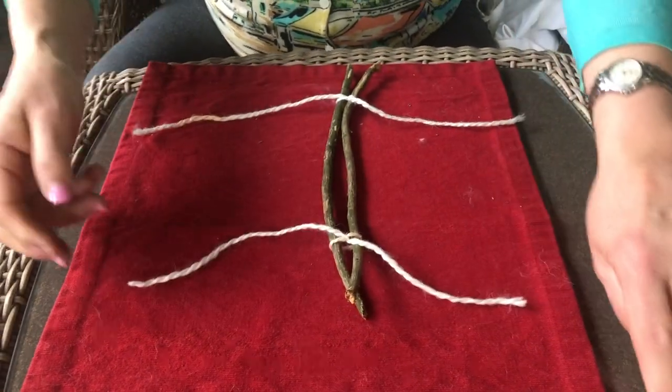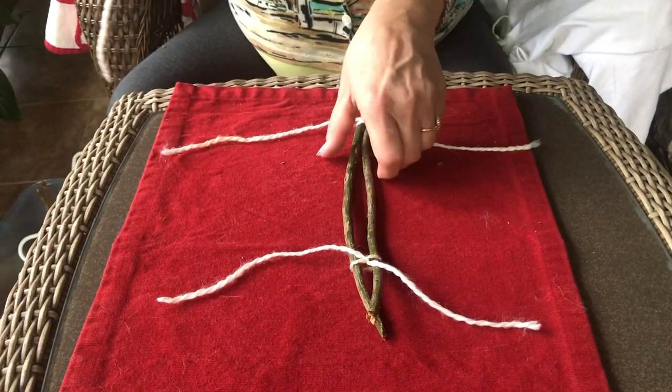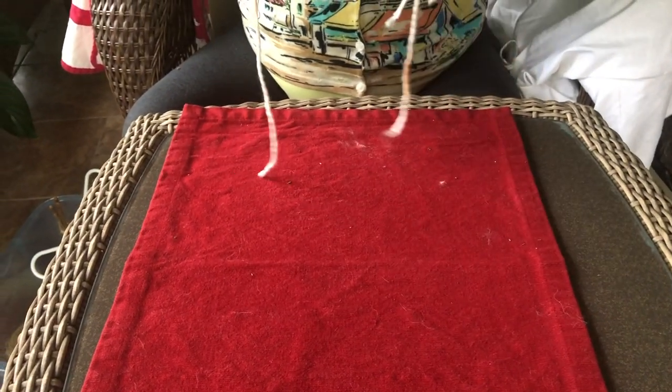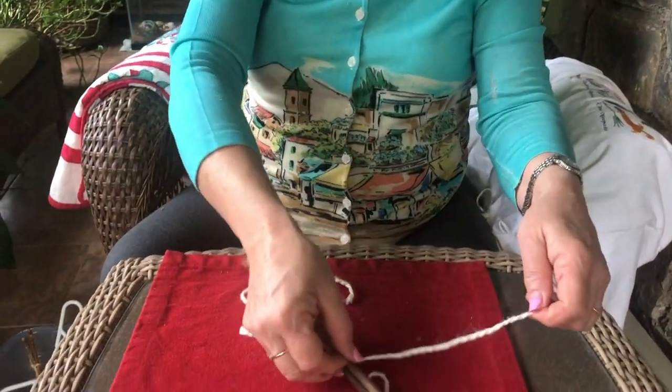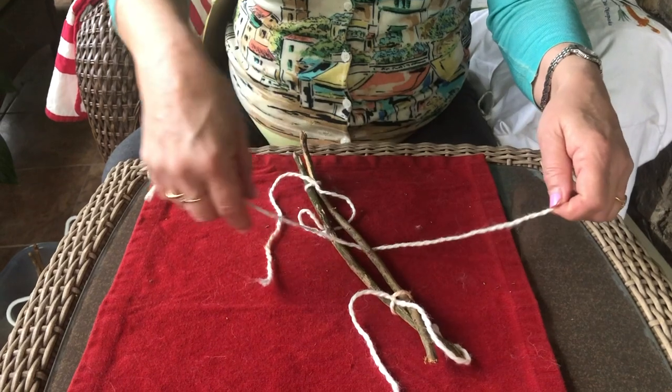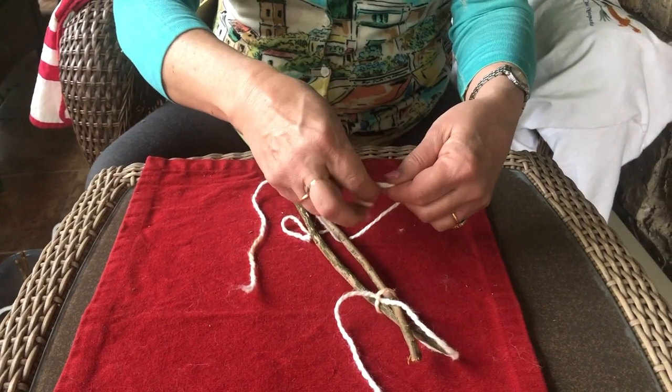Now I take the third string, pick up your sticks, put it through the twig or stick or in between, and tie a knot again.